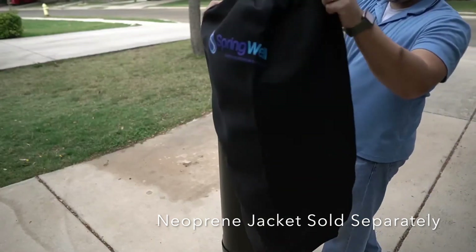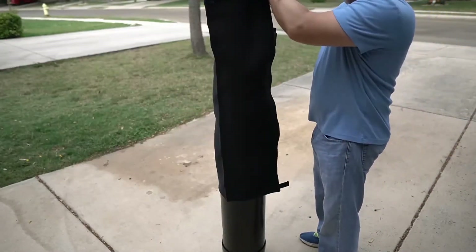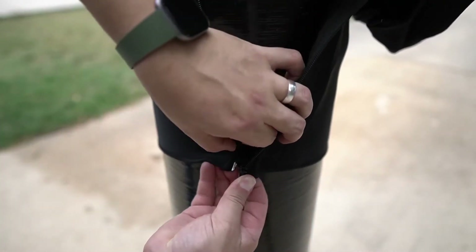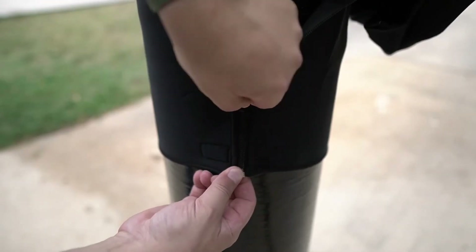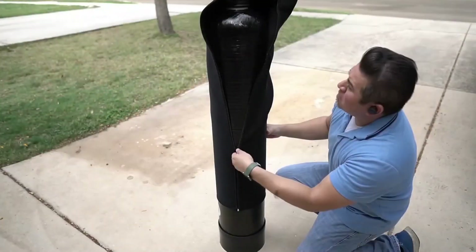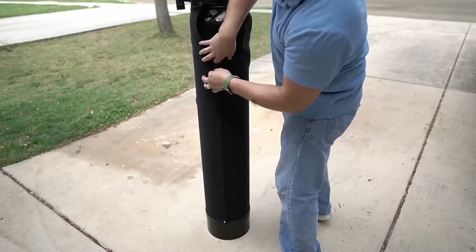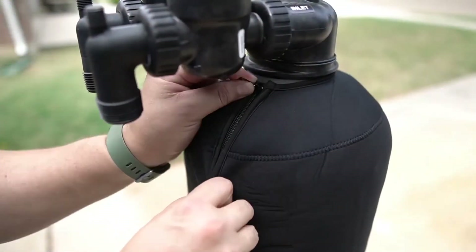The neoprene cover, which is sold and shipped separately, can now be placed. Go ahead and wrap it around the tank. Secure the velcro strap and then catch the zipper at the bottom of the sleeve. As you close the zipper, slide the sleeve down onto the tank and properly orient it. The zipper will go all the way up to the collar of the tank.